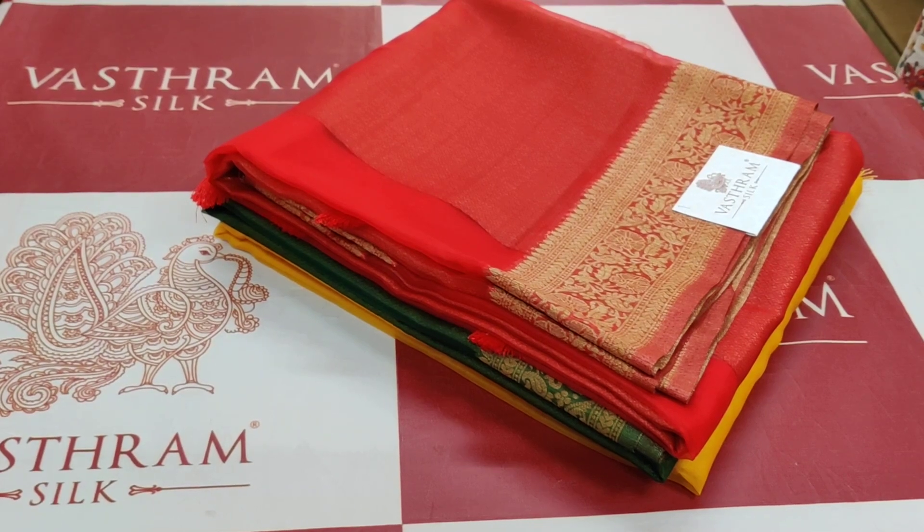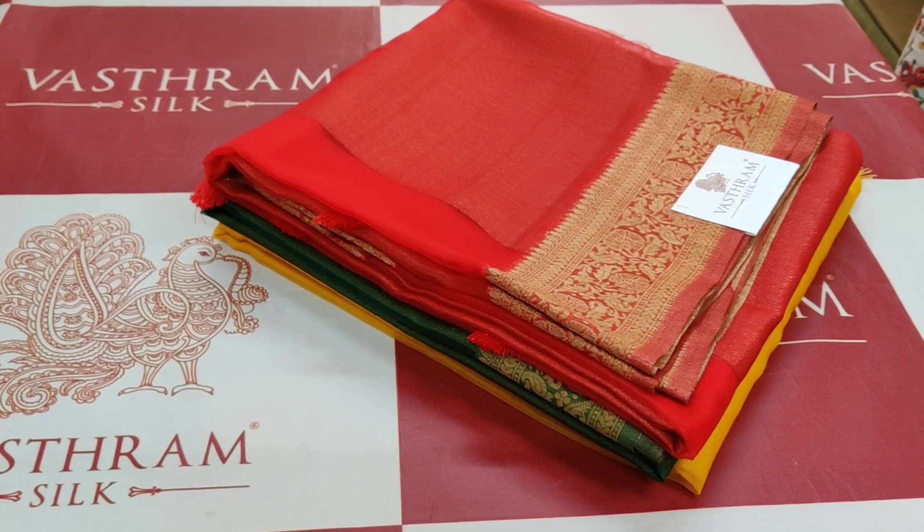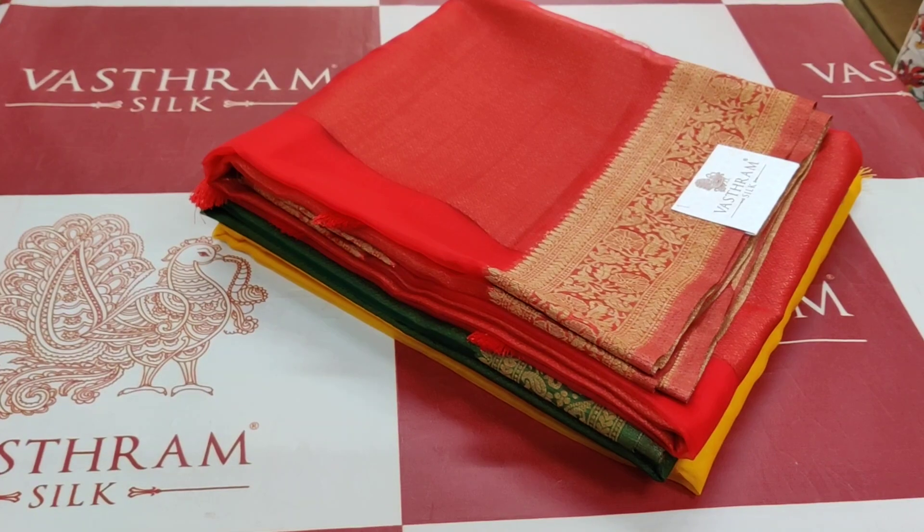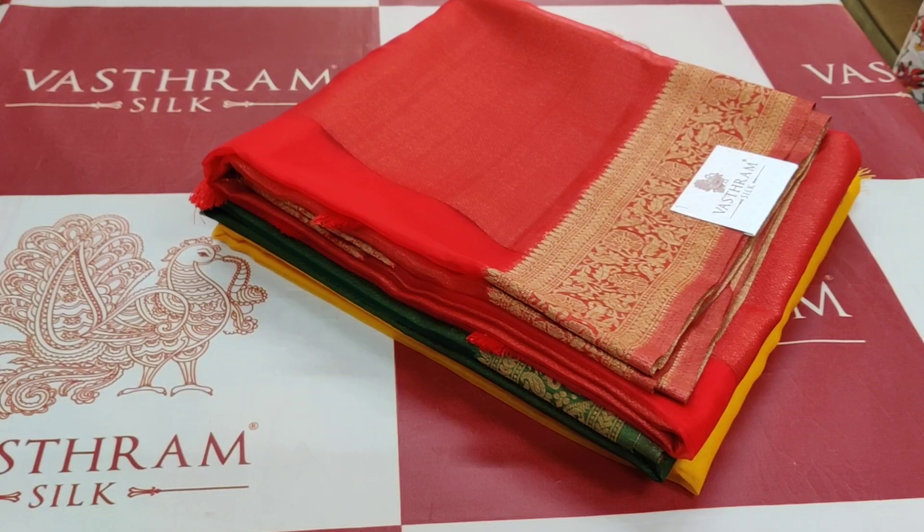Hello everyone, very good morning to all. These are organza saris with zari border — plain organza, no zari motif in the sari body. Price is 3700 rupees. Three pieces available, three saris in different colors. Expected links will be provided to buy them.